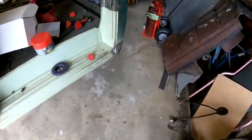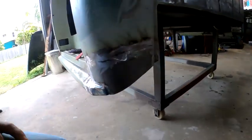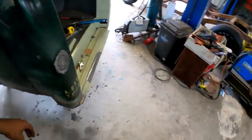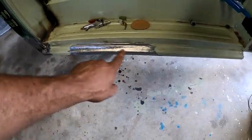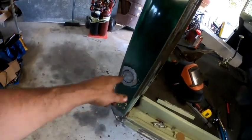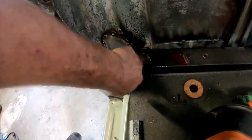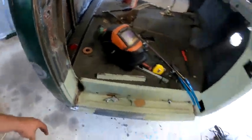Got that left hand cab corner filled out, all done - ground down and smoothed out, all buttoned up, looks good. Moved on to the rocker on the right hand side - ended up cutting that whole dodgy section out and rebuilt it, got that all buttoned up. Filled in where the fuel filler used to go on the side of the cab - I haven't ground those welds down yet but that's all buttoned up.